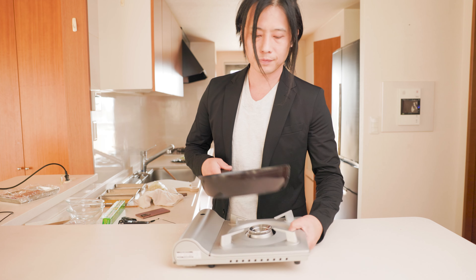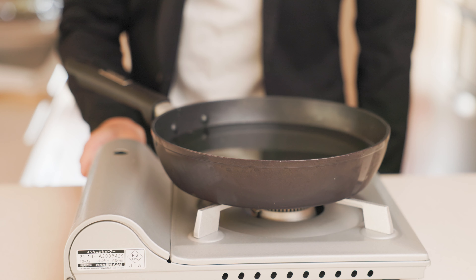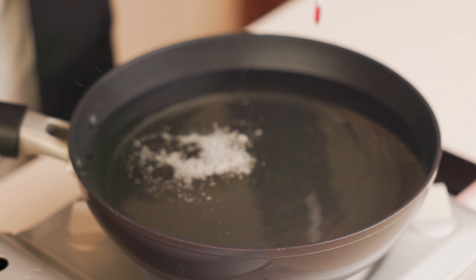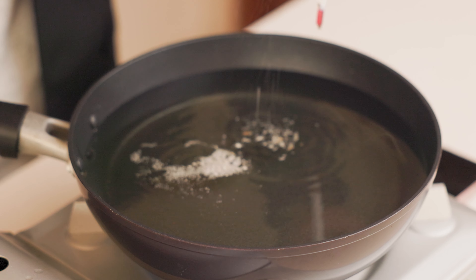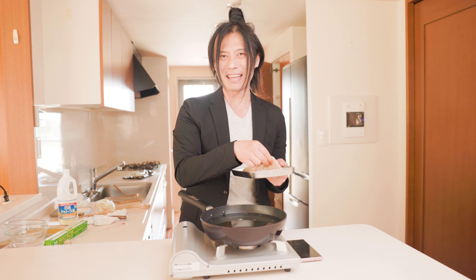All set and ready to be fried. Get a pot or a pan and pour enough frying oil to cover the thickness of your meat. Set it to high heat until it reaches about 360 degrees. If you don't have a thermometer, put some breadcrumbs in — if they fizzle and slowly spread out, you're good to go. Now let's put the meat in.